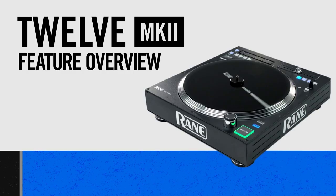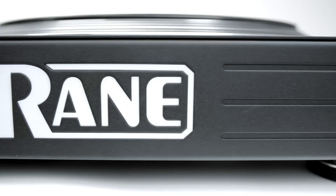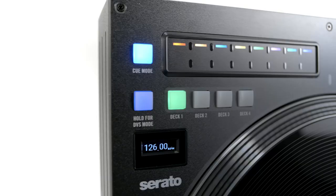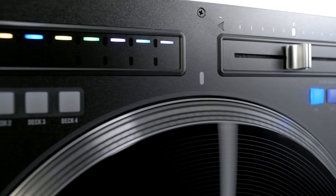Welcome to the RAINN 12 Mark II Feature Overview. In this video, we'll be taking a look at the functions of our 12-inch motorized controller with its vinyl-like turntable control. The RAINN 12 Mark II houses a traditional turntable motor and platter with access to digital navigation and control,